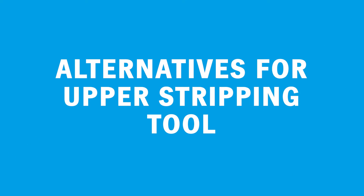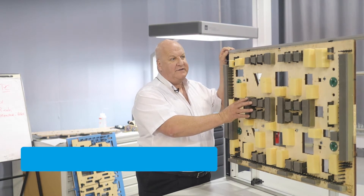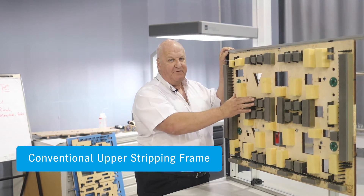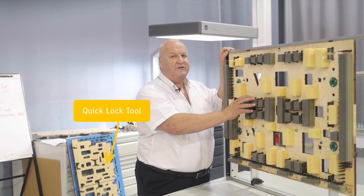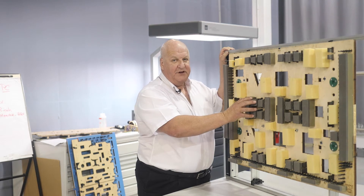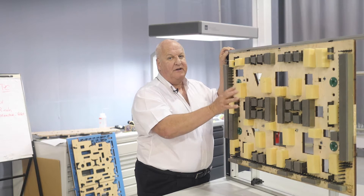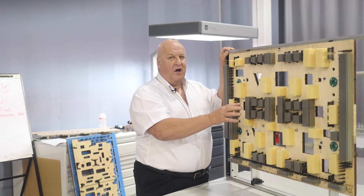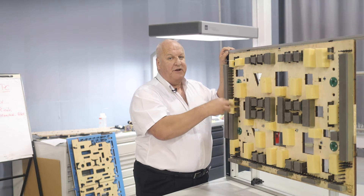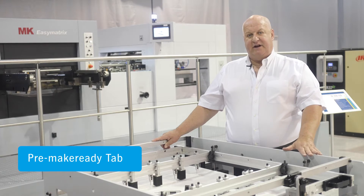Now let's look at the two other alternatives for the upper stripping tool. The first is a wooden upper stripping tool that has been locked in a conventional stripping frame. This tool is essentially like the quick lock tool that we just looked at, but without the features necessary to use the quick lock system. The only reason that you'd really buy a tool like this would be if you did not have an upper quick lock frame with your machine but still wanted the top tool to be built by your die maker.